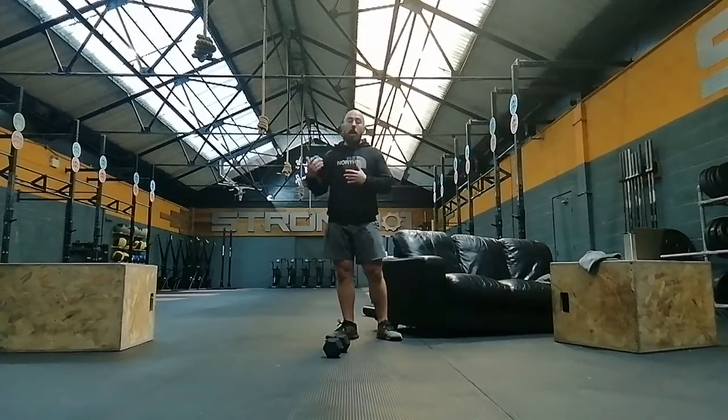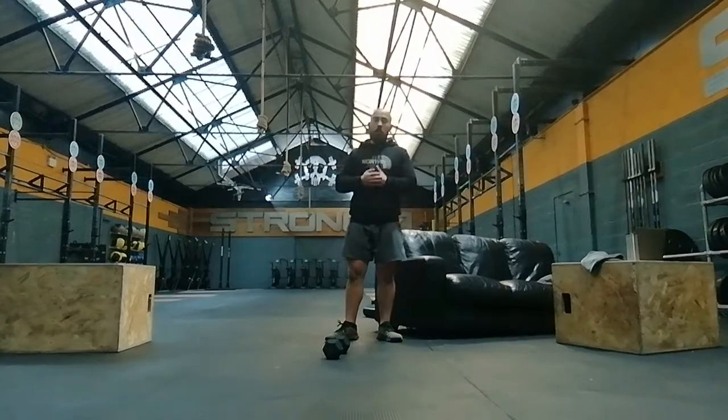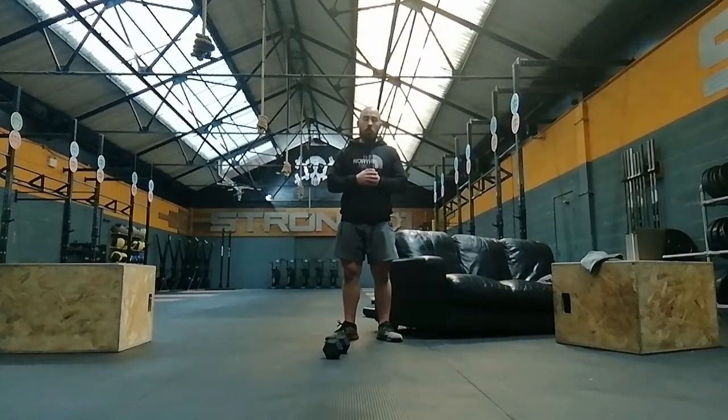Hopefully you're getting a little bit better week by week when we do this. Hopefully when you get back to the gym we'll be able to get some handstand push-ups done on the wall and do some pistols in the workouts. Okay, so that's your first part.